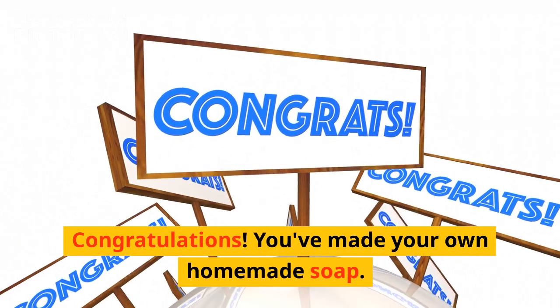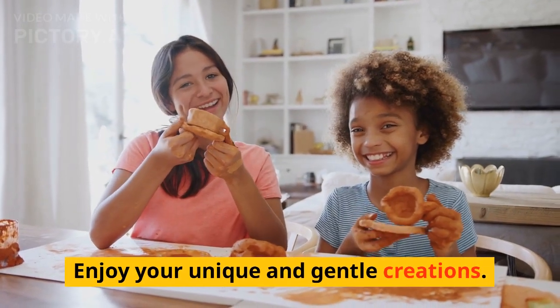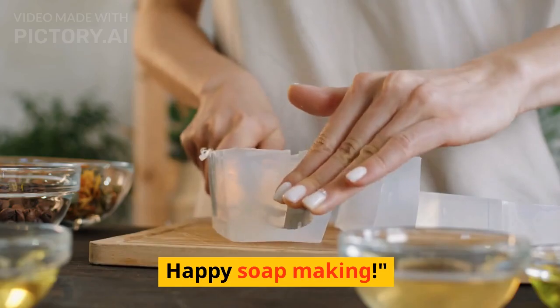Congratulations! You've made your own homemade soap. Enjoy your unique and gentle creations. Don't forget to like, subscribe, and stay tuned for more DIY projects. Happy soap making!